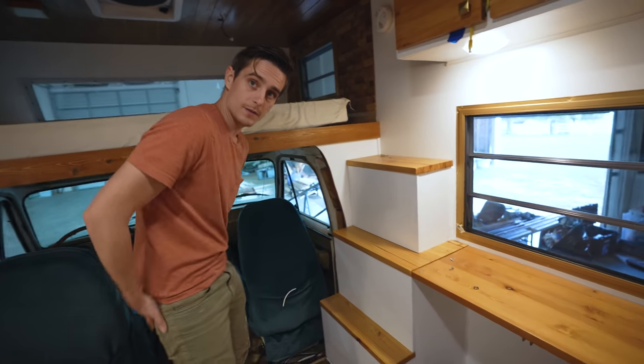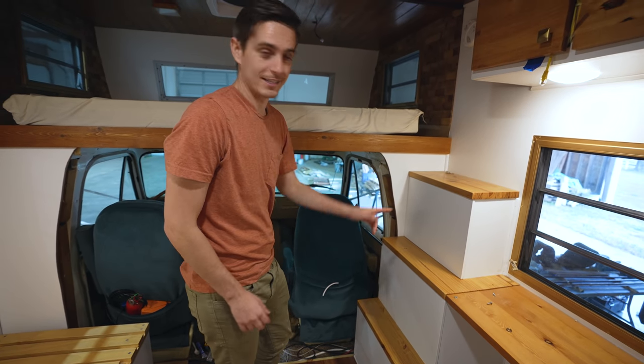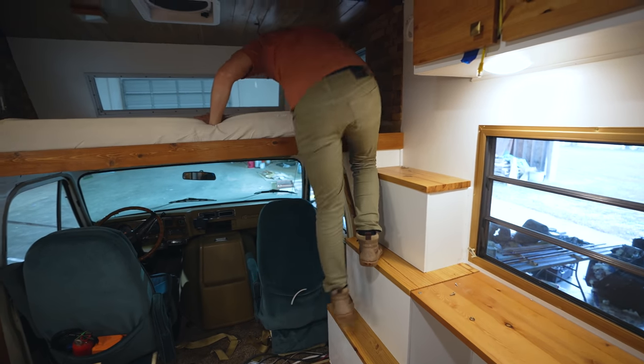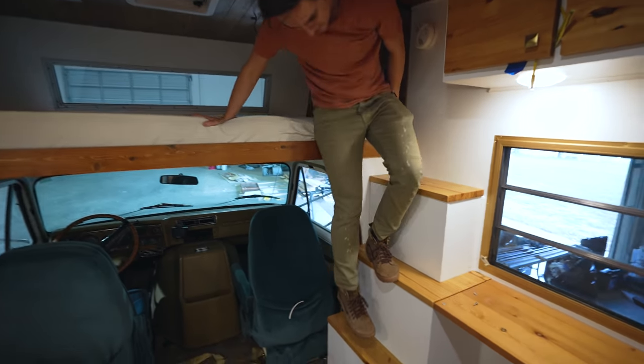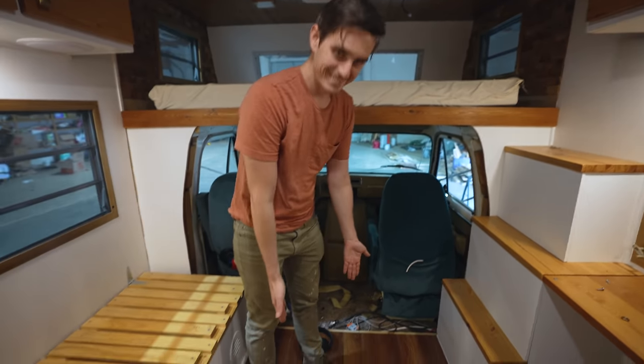Now the moment of truth — can you climb up there without smashing our white doors? Well, we are going to scuff these doors because they also serve as a staircase. That's how you climb up to the sleeping area. And when you climb down, just do it like so. Note: anytime you climb up, you probably won't have shoes on — except for right now. Bad boy, Eric.